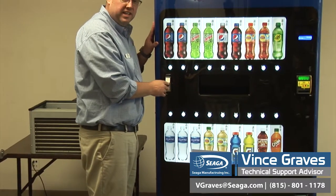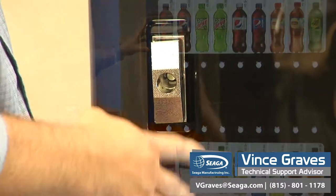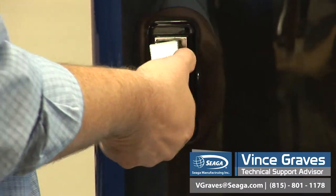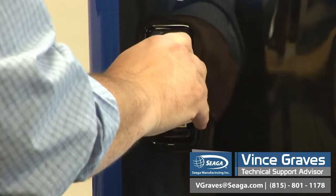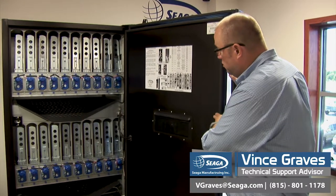Over on the left, we have our T-handle and our locking cylinder. To open our outer door, we turn our T-handle counterclockwise. Once you open your outer door, you can see your service door.